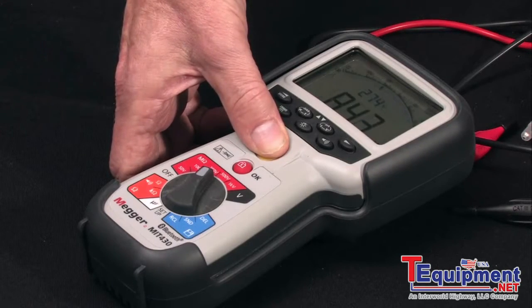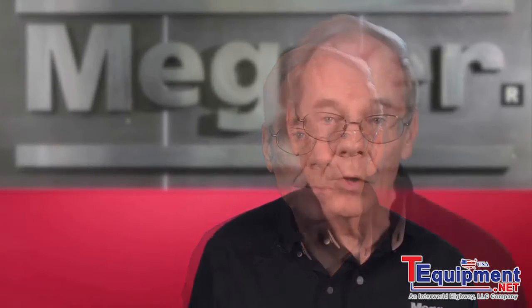In this case, 8.42 megaohms. In addition to numerous other features, the top-of-the-line model also measures AC and DC voltage to a thousand volts true RMS. It also includes storage and downloading capabilities with software included.